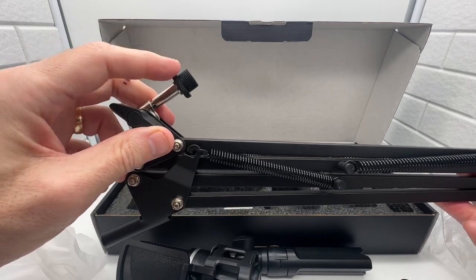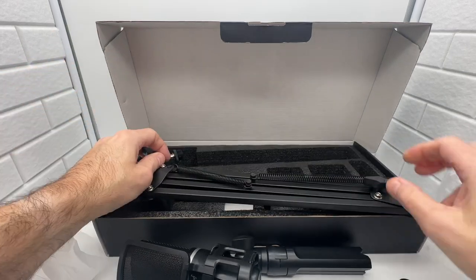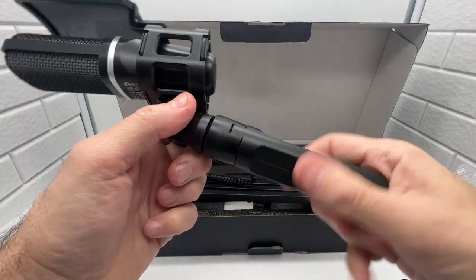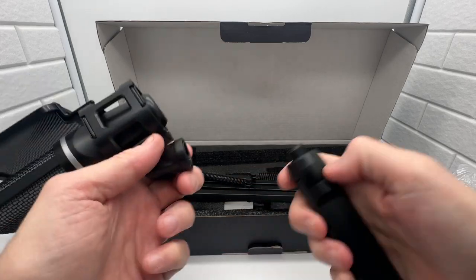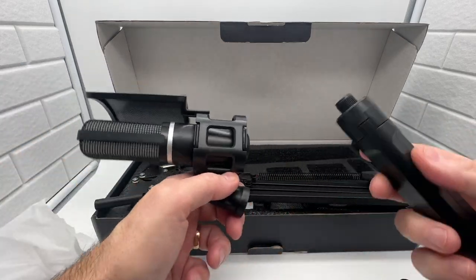There's a threaded piece that the microphone connects to on the stand. All you have to do is unscrew the stand and then screw the microphone right onto the boom arm — and you're good to go. You can easily move this around from place to place.